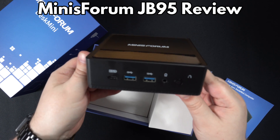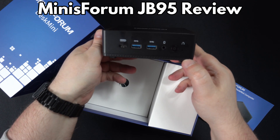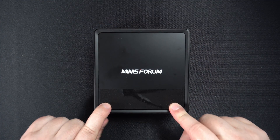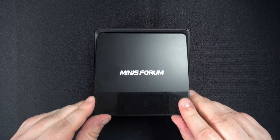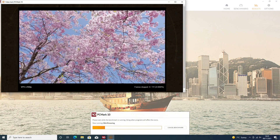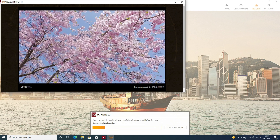Hello and welcome to Joykes. Today we are checking out the Minisforum JB95 Mini PC. This is a mini computer for home and office use and not for gaming, so we will only be performing system benchmarks for this video.